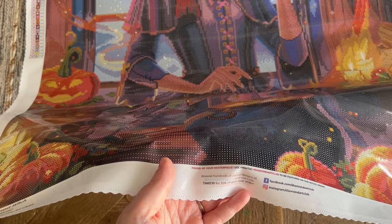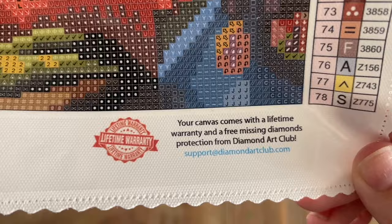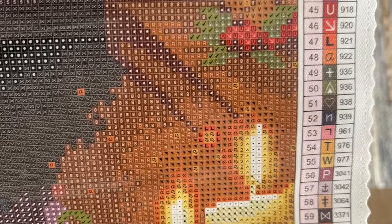Art theft is unfortunately common in the crafting world, so I'm all about supporting companies that are doing right by artists. At the bottom there are links to their socials, another discount code, and info about their lifetime warranty. As long as you're the original owner and purchaser of your kit, you're covered under that lifetime warranty — that includes if you happen to run out of any diamond colors, or have any trouble with the glue or the canvas. Just contact their customer support and you're taken care of.